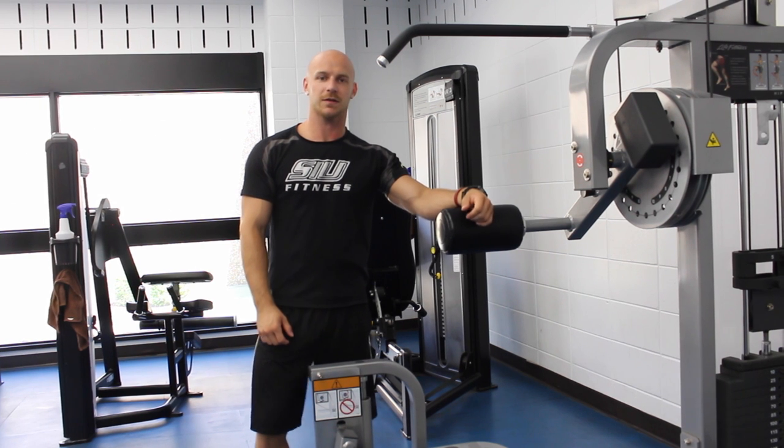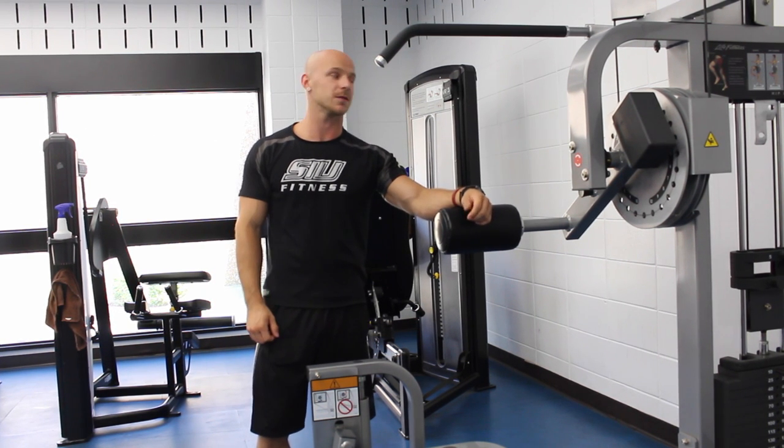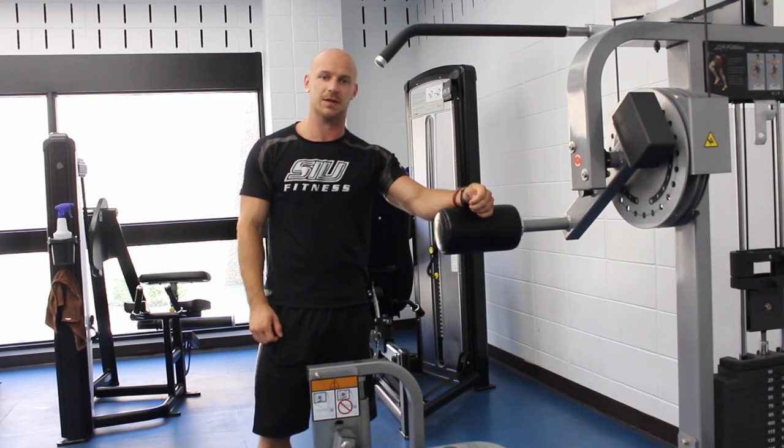Hi, my name is Caleb. I'm a personal trainer here at the SIU Rec Center. I'm going to show you how to use the Life Fitness Hip and Glute Machine.